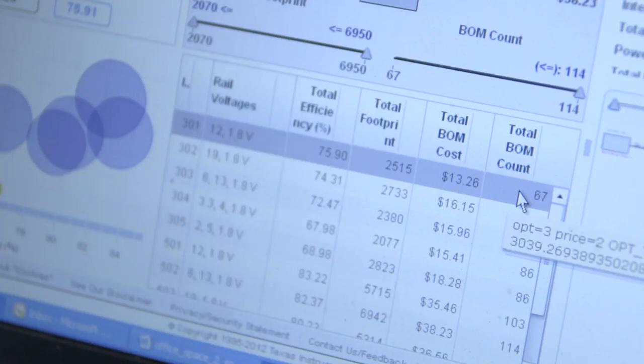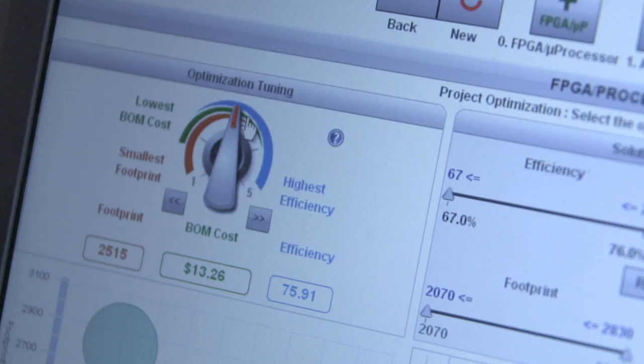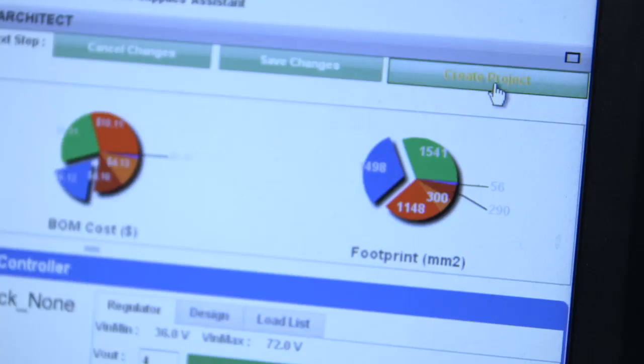That's cool — there's the isolation and hot swap supplies. Look at these options for optimizing. Larry said they want high efficiency, so we're optimizing for that. The footprint is still workable. See how we can compare different solutions and configurations. Now we just click this button to create the project and Webbench gives us a complete BOM.